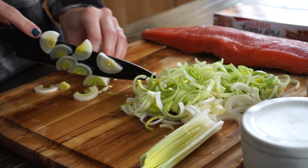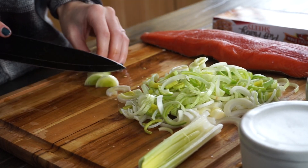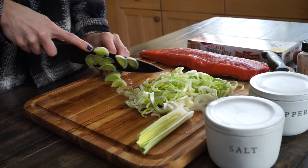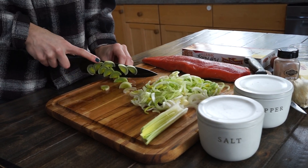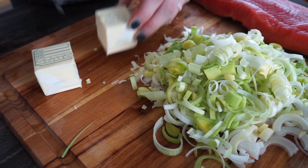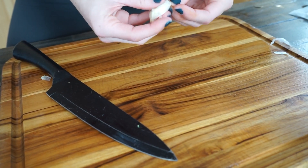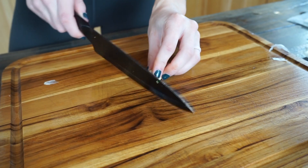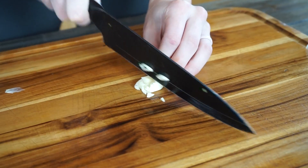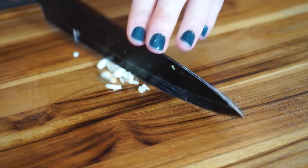To start off, you're gonna want to wash your leeks and cut them into thin slices. You don't want to include the rough and hardy green pieces — just cut up the white pieces of your leeks. Then we'll measure out four tablespoons of butter. All of the ingredients are included down in the description below, so go check those out. I really just wanted to focus on how to make and create this salmon Wellington.